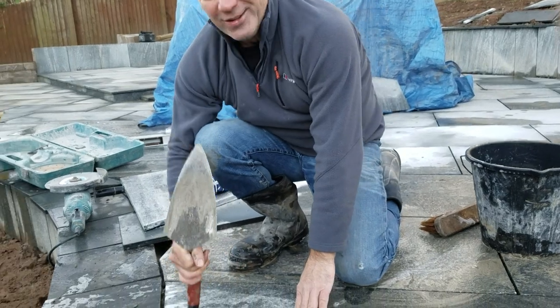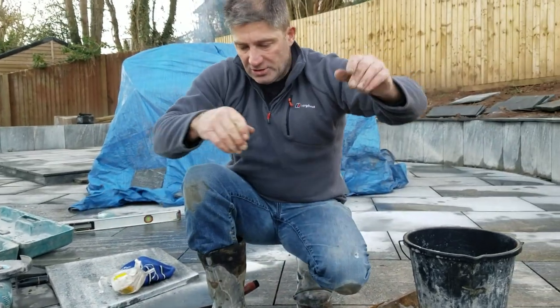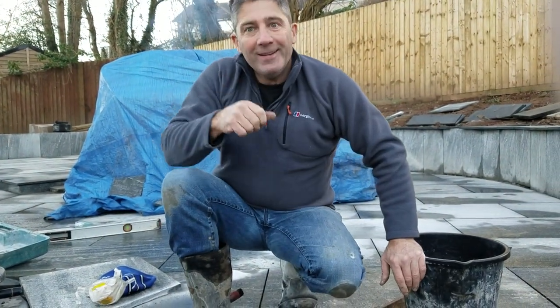Then I just tuck that back down in position. I haven't got my bumpers over there, so I'm just using my trowel. There we are. It's a bit dirty now, but we're going to clean that up. See you soon.